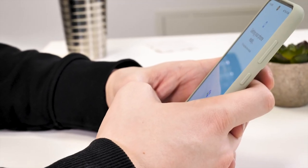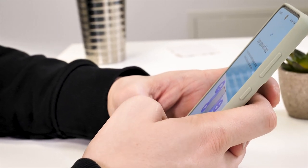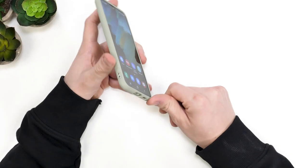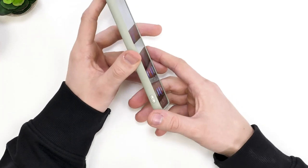The buttons on the side are raised from the rest of the case so you can easily find them. Samsung has used more flexible silicon here to make the buttons feel very responsive. On the other side of the case there are a couple of holes where you can attach a lanyard or wrist strap to prevent dropping the phone — great if you're on holiday or at a festival.